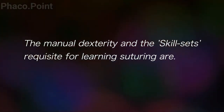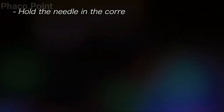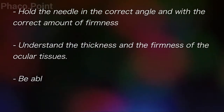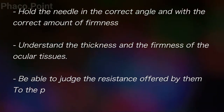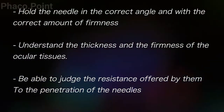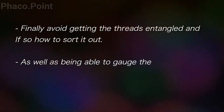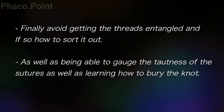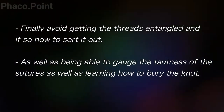The manual dexterity that the surgeon needs to develop takes time and practice. You need to consistently hold the needle at the correct angle with the correct level of firmness, understand the different ocular tissues, their thickness, firmness, and resistance to needle penetration. Finally, you must negotiate sutures without entangling them, achieve the correct level of tautness when tightening, and learn how to bury the suture.